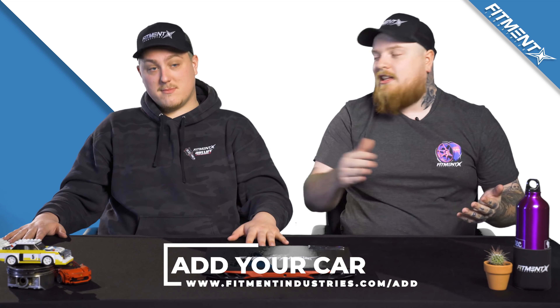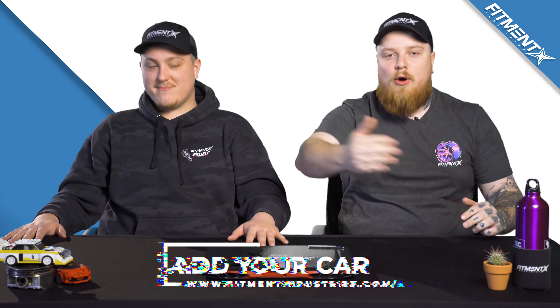Jinx, you owe me a soda — you can't talk now until you get me a soda. Thank you for tuning in. I'm gonna spend the rest of the day trying to get a soda from Joe for free so he can talk. Get your car added to the gallery so we can review it and you can help other enthusiasts like yourself out. Have a good day — wheels, tires, suspension, fitmentindustries.com. Bye.